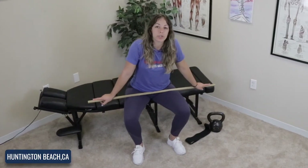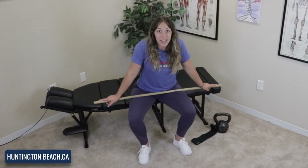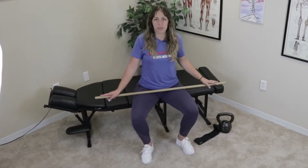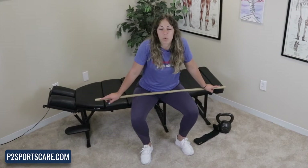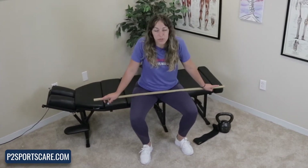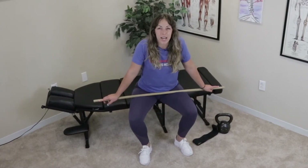Hey guys, so in this video we are going to go over how to fix your low back pain while squatting and certain modifications for it. This video is basically for those of you who like to squat and don't necessarily want to take it out of your life — you want to be able to do it just without low back pain, either during the squat or afterwards. I'm going to show you three different modifications that you can add to your squat to see if it helps with your low back pain.